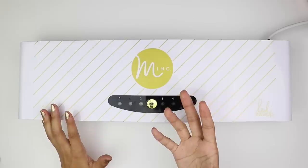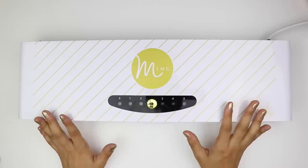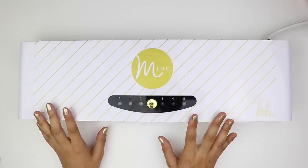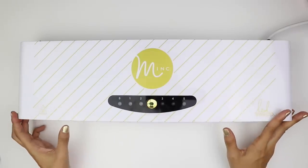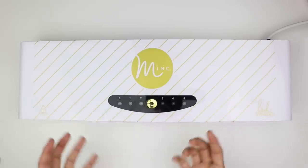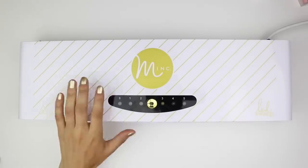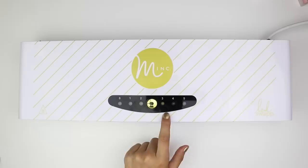If the foil is not sticking, it might not be hot enough. Or if the paper is coming out strange — like buckling — maybe it's too hot. So just play with the heat settings depending on what you put into the machine. I'm going to go ahead and turn this on. You can hear it going and you'll notice the light is blinking — you want to wait until it stops blinking and beeps again. That means it has actually reached heat setting three. Right now it's still heating up, so you don't want to put anything in yet. That beep means the machine is ready.